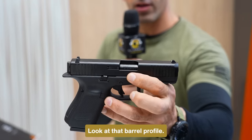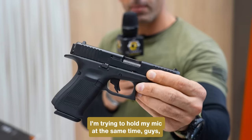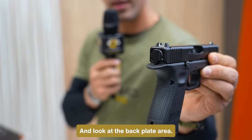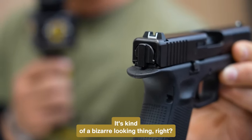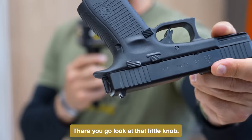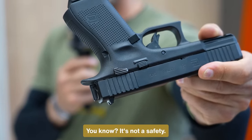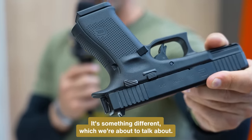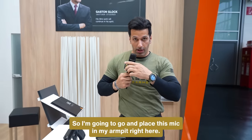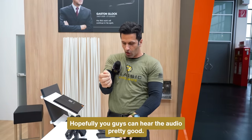Look at that barrel profile. Look at that trigger. And look at the back plate area. It's kind of a bizarre looking thing. But also look at this little knob — it's not a safety, it's something different, which we're about to talk about. So I'm going to go ahead and place this mic in my armpit right here. Hopefully you guys can hear the audio pretty good.